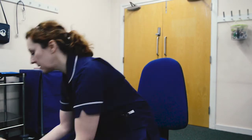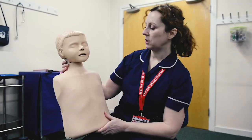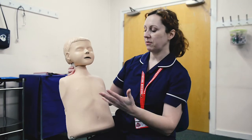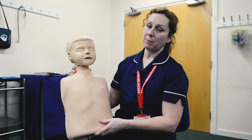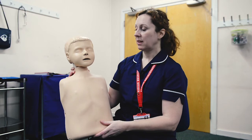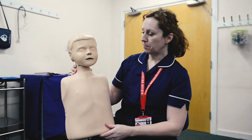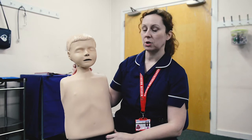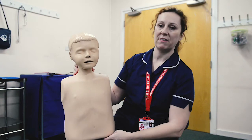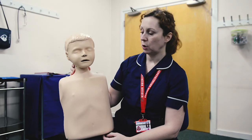Now we move on to children — over the age of one up to puberty. It's slightly different because children are different sizes, so it might be harder to get them across your lap. If you can't, just get them to lean over and stand behind them. Children can follow instructions better than an infant, so you can encourage them to cough, and they generally have a more effective cough. But if coughing is not effective or they're getting tired, move on to your manoeuvres.